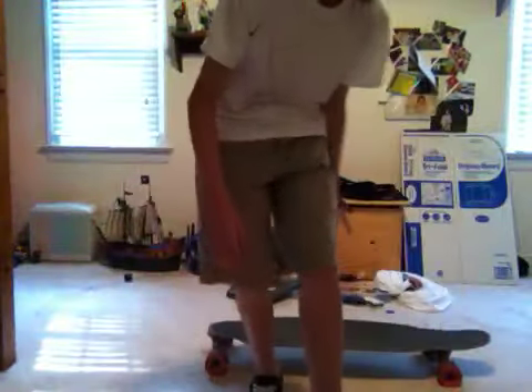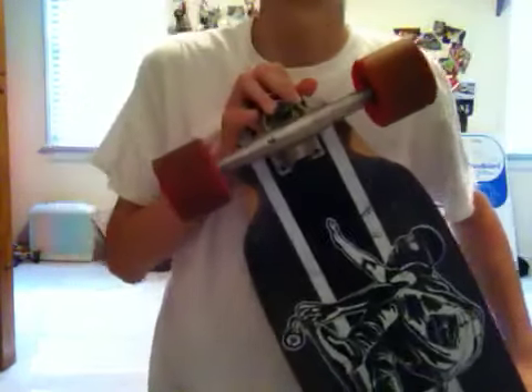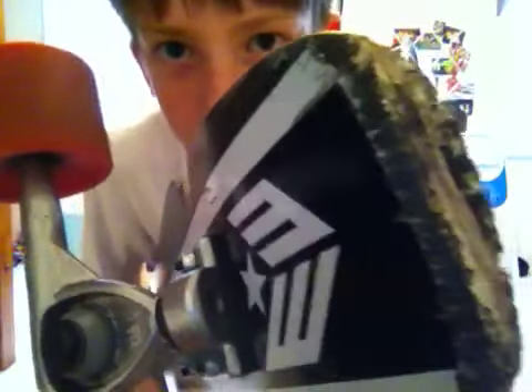Alright guys, this is Jake from Cheesy Flies Longboarding and I'm going to bring you a review of the Earthling Super Glider. I decided to do a review on this board because it's not very well known, and I guess it should be. This was my first board — I got it in March and it's now late May — so I've been riding it for a while. I generally like it, it's a pretty nice board, but one of its major defects is it's chipping a lot right here.